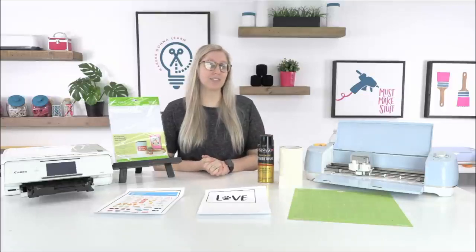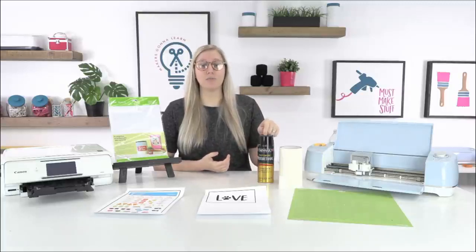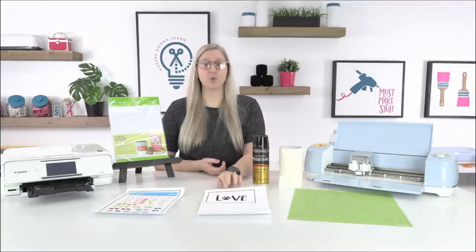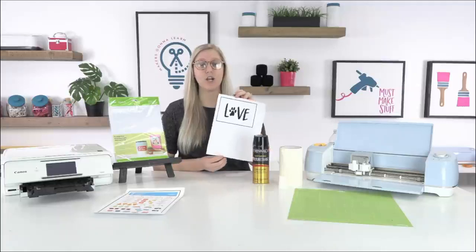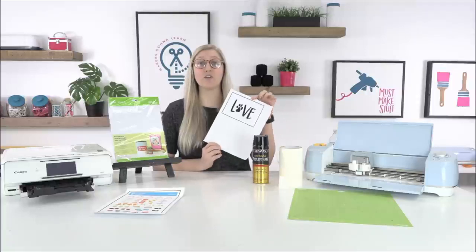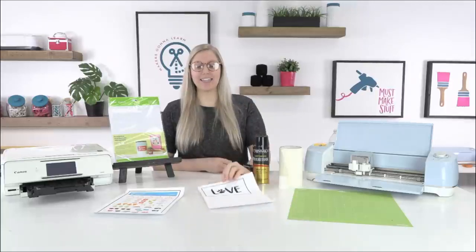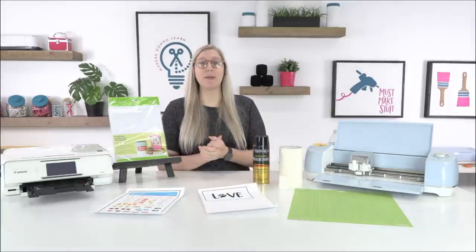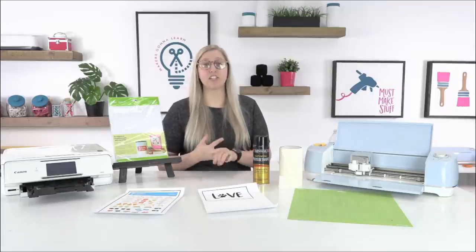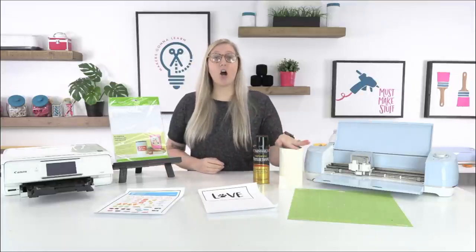If you're using printable vinyl on a car, outside, or on your laptop case, definitely use a coat of sealer before you cut. What you do is print out your image first, then spray several coats of sealer — one or two light coats, letting it dry in between — and then let the Cricut cut it. This will seal it so that the sun won't diminish the color and it won't peel off.